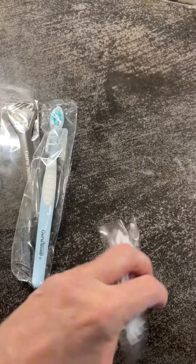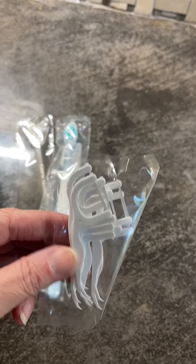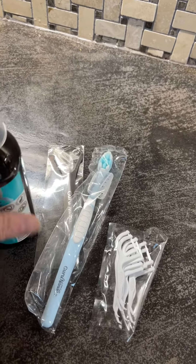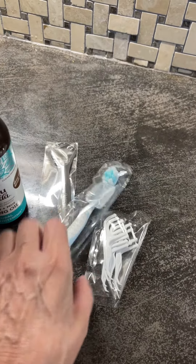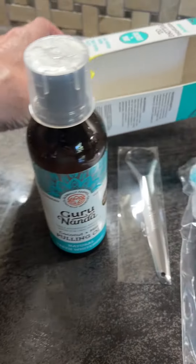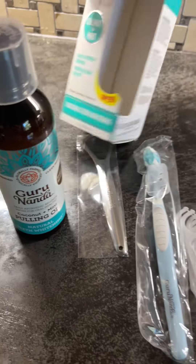To use it, you're supposed to place 10 to 15 mils of the oil in your mouth and gently swish it around between your teeth for two minutes. They recommend that you work up to 10 minutes, then rinse and brush your teeth.